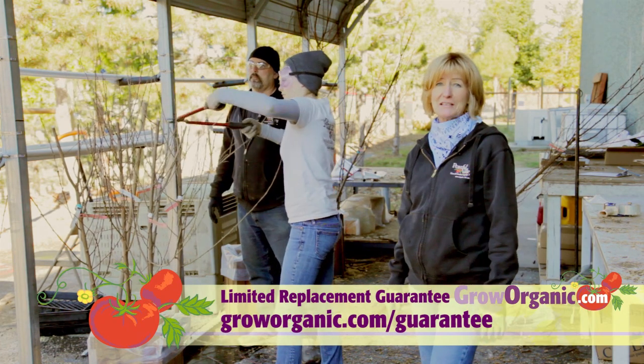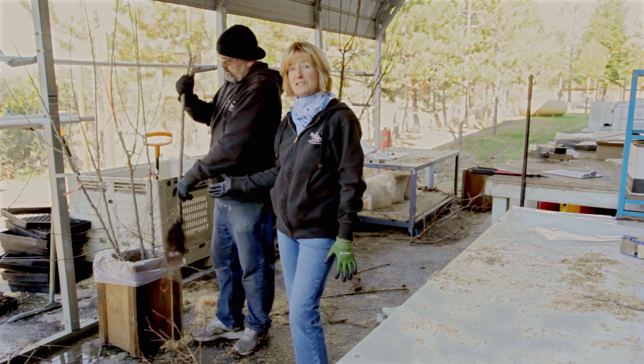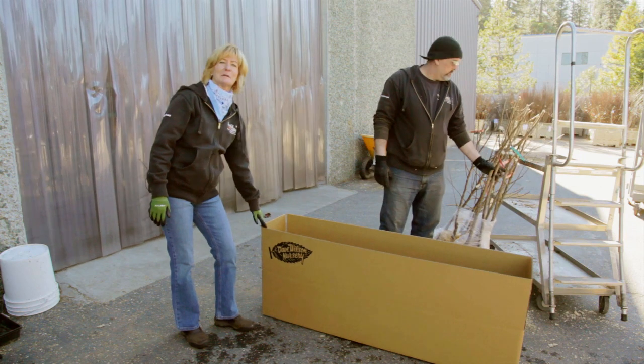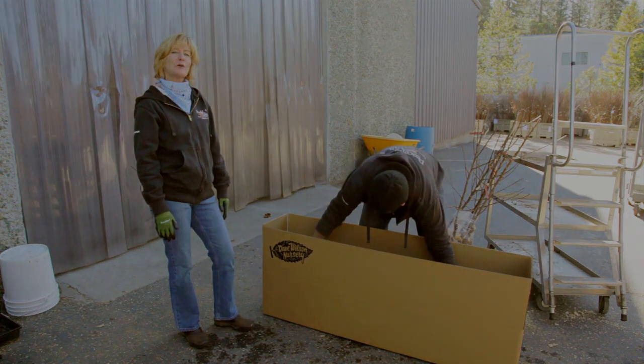We have a replacement guarantee — we guarantee that your tree will leaf out. The trees are placed into a bag with moist sawdust to protect the roots during transit. Now the trees are going to be placed in this sturdy tree box, and by the end of the day they'll be off and on their way to your door.